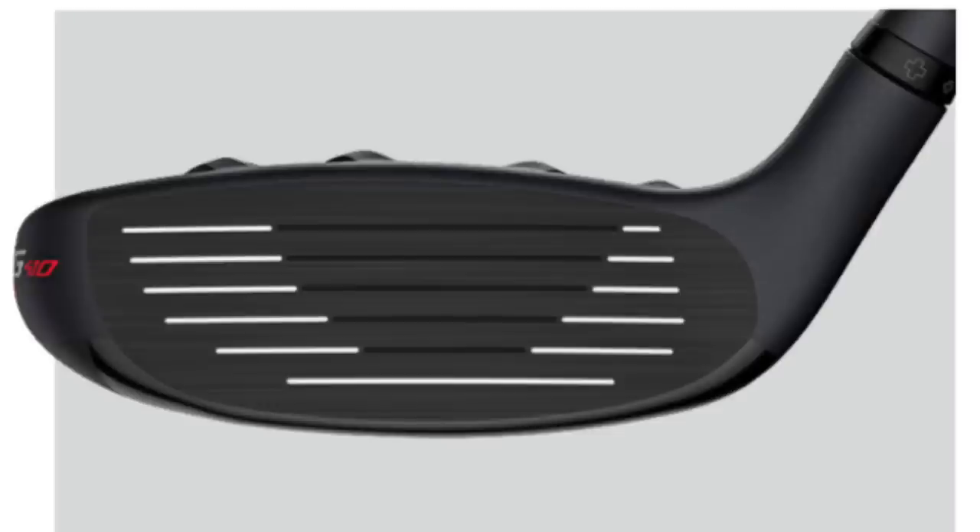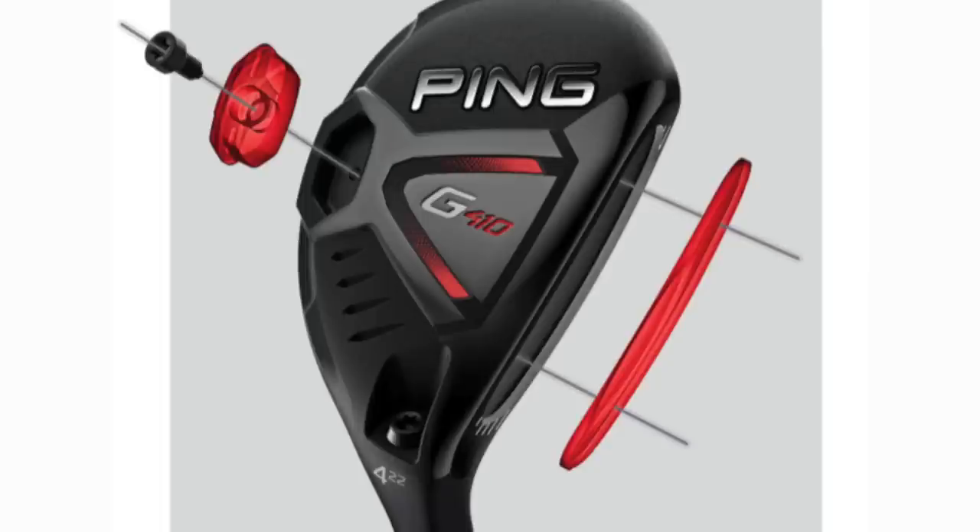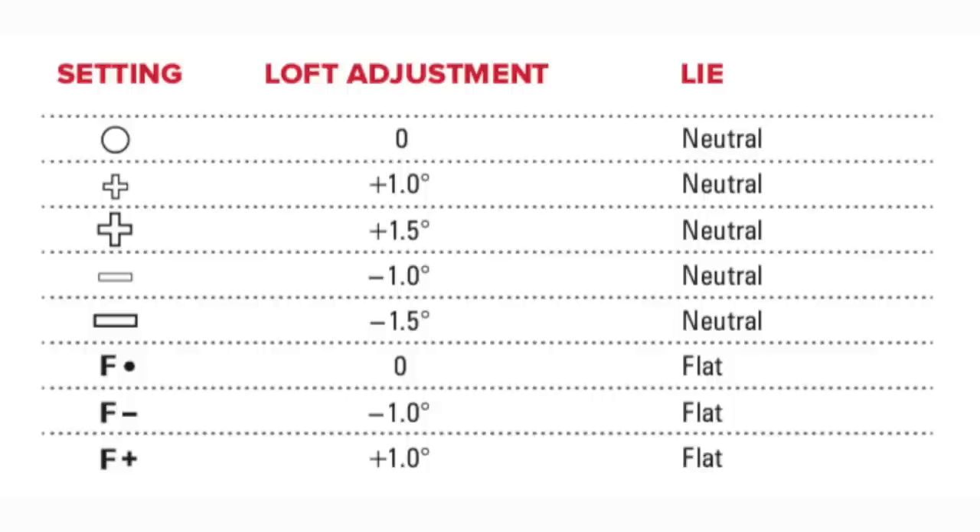The tech on the G410 hybrid — not a great deal to look at, to be quite honest with you, and all the messages that we'd expect to see from a manufacturer. This maraging steel face is twinned with a stainless steel head. It is a bigger profile — 6.5% bigger than the G400, the last hybrid in this range. Once again, tungsten weighting right at the very back of the perimeter to help with forgiveness. Plenty of adjustability to choose a setting that suits.